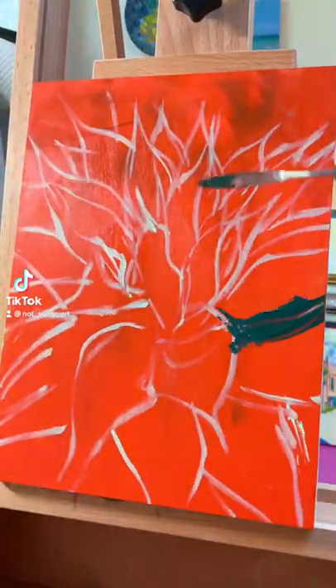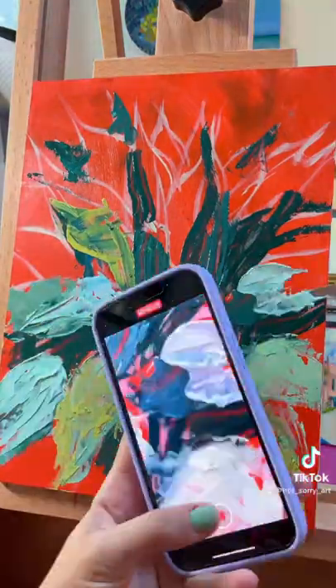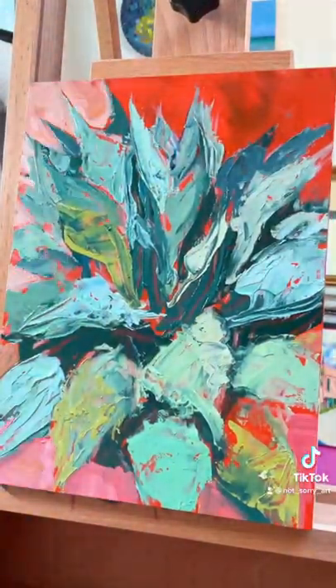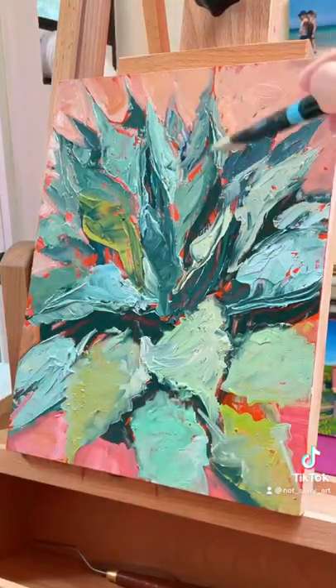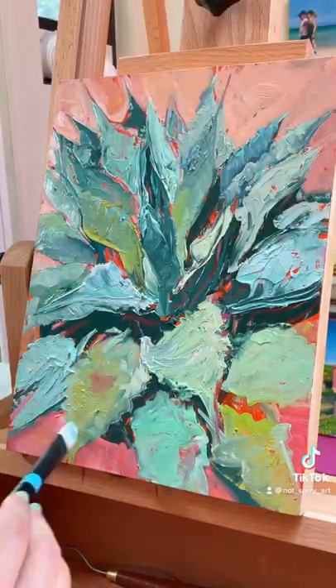If you struggle to paint the color green well, don't feel bad — a lot of painters, especially new painters, struggle with this color. One of the tips I give my art school students is to save a duplicate of your reference photo and then pull it into a photo editing app where you can either crank up the saturation or crank down the green if that's an option.